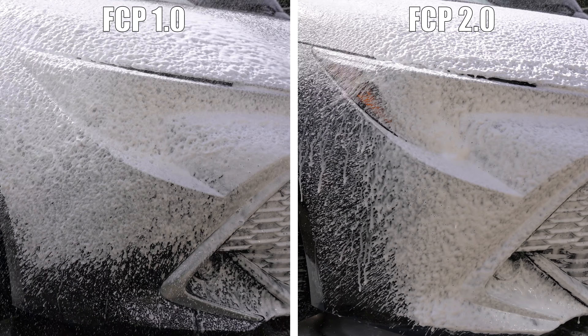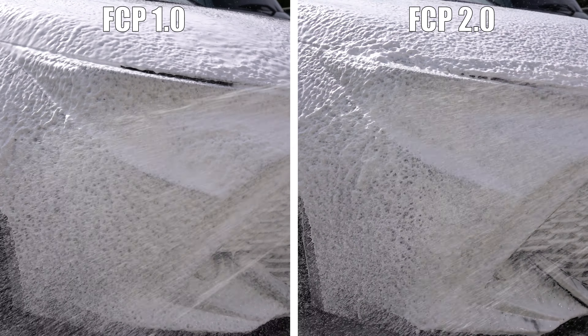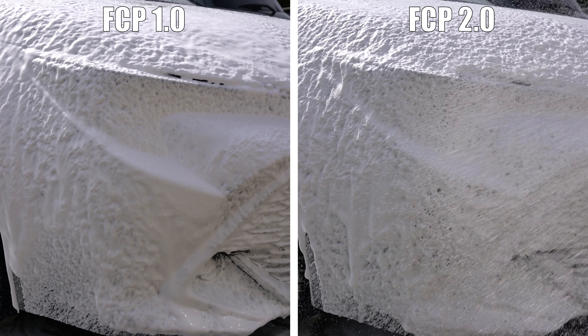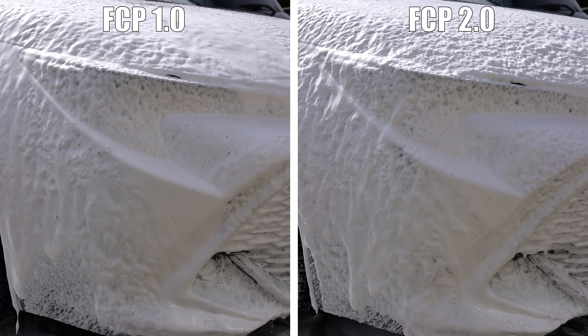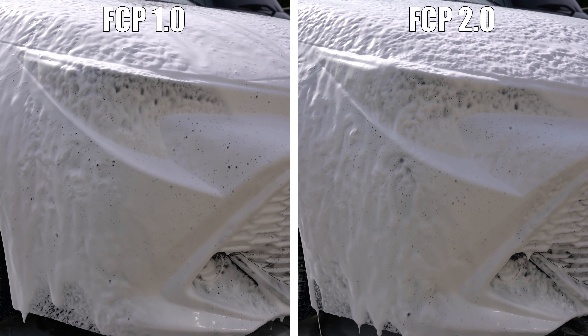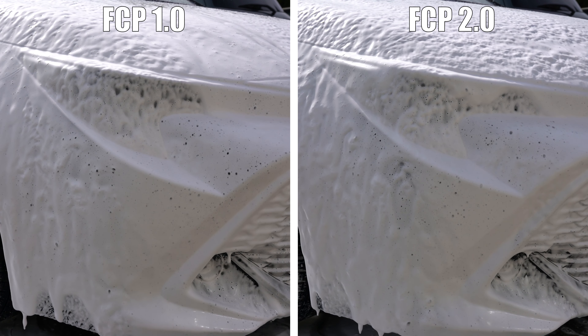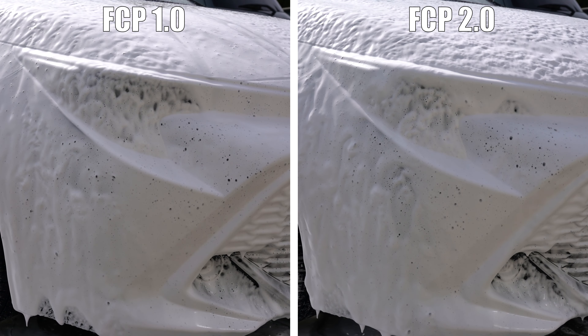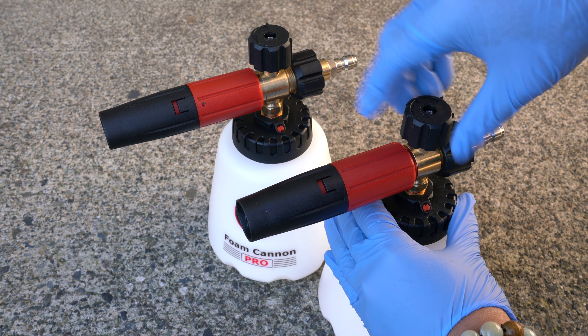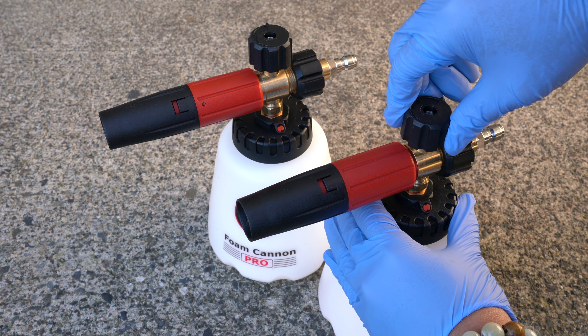The difference may be hard to discern since we're just looking at soap bubbles, but from what I see, Foam Cannon Pro 2.0 does seem to produce thicker foam than 1.0. The 1.0's foam goes on thick but it flattens out quicker and starts to roll off faster. I do have to note that this test is by no means definitive. There's a lot of user error that could have occurred — I know for sure I didn't do the same number of spray passes and didn't spray for the same amount of time, so there isn't an even amount of foam.